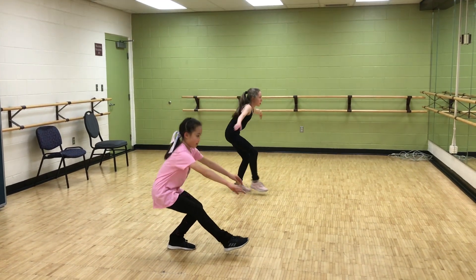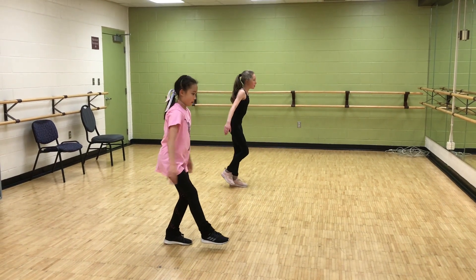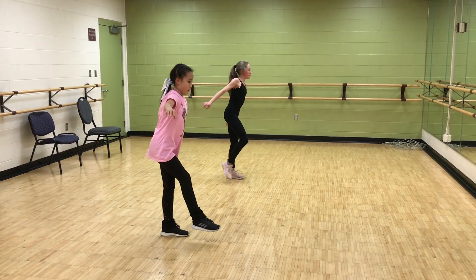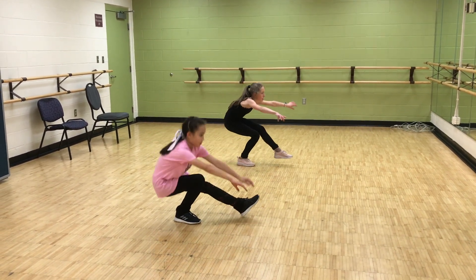And then just the basic shoot duck. Ideally, your free leg needs to be in front of you at all times, straight and parallel to the floor.